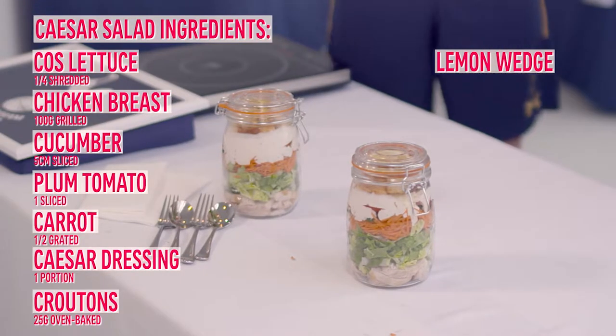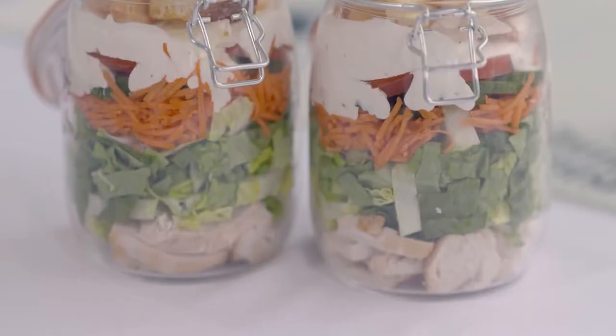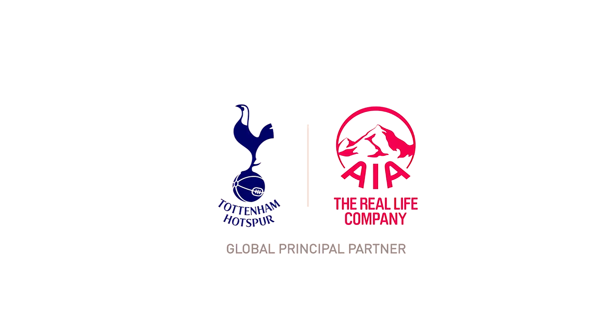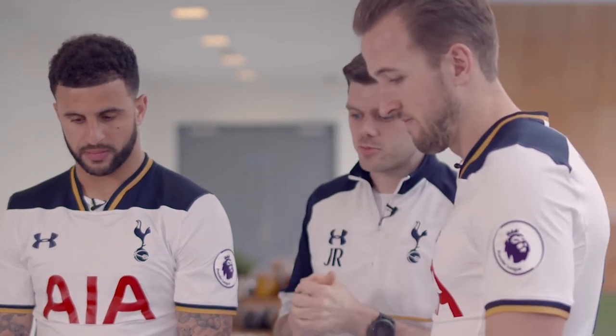Alright, the chicken Caesar salad — what are the benefits? Yeah, it's a nice light lunch. You've got the protein in there with the chicken and different coloured veg. It's going to give you all the vitamins and minerals you need. All green leafy veg, very high in multivitamins and minerals.